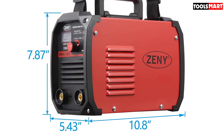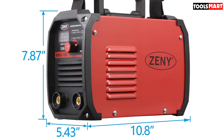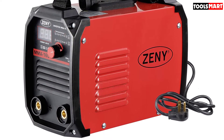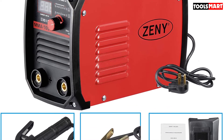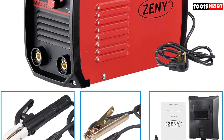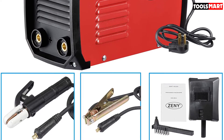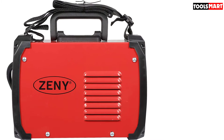The advanced IGBT technology provides higher inverter efficiency reaching up to 85 percent, saving more power than a traditional welder. The unit operates on AC 115 volts and 230 volts dual voltage at 60 Hz frequency. The rated duty cycle is 60 percent. This Zini stick welding machine supports 110 volts and 220 volts input voltage and comes implemented with voltage compensation technology.